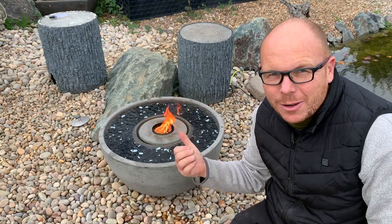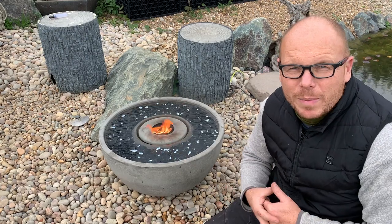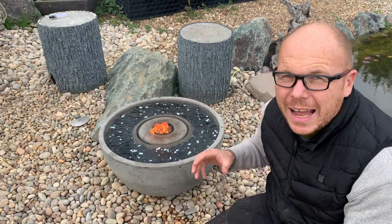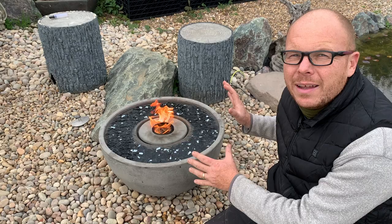In today's video we're looking at how to install a fire fountain. Hi guys, it's Mark from anypond.com, your trusted resource in the UK for ponds and water features, and what I'm doing today is showcasing this lovely fire fountain.